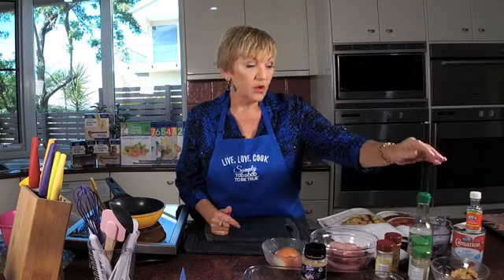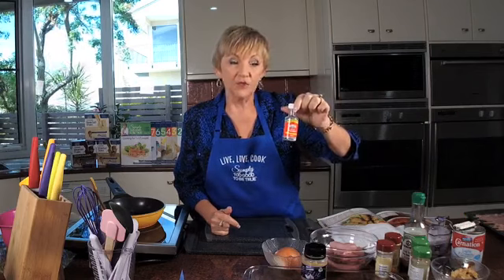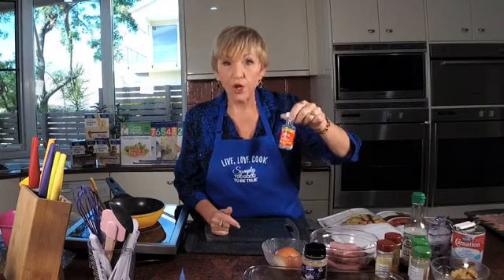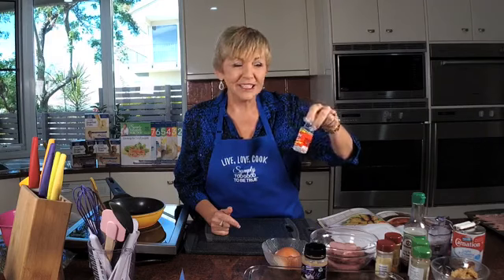We're also going to use some low-added-salt soy sauce, a quarter cup of crunchy peanut butter, evaporated milk, and coconut essence. Now if anyone's having trouble finding the coconut essence, it's because Woolworths and Coles don't sell it anymore. You can get it at IGA — not all of them but a lot do — or you can go to the Queen's website and they sell it direct.